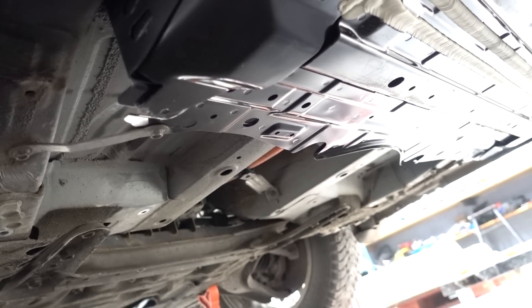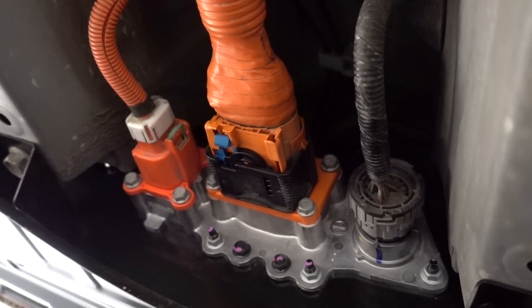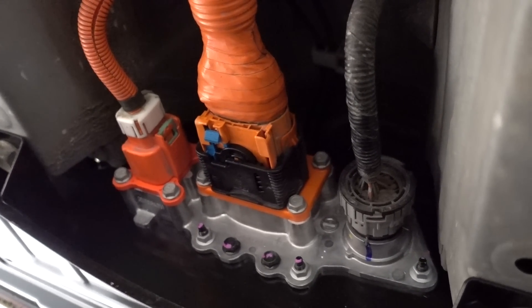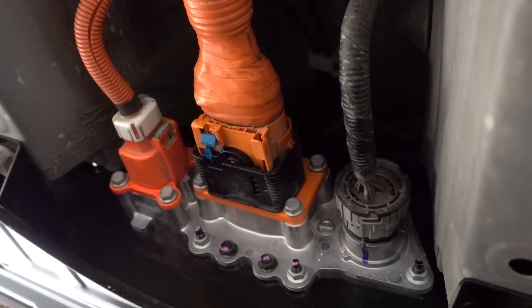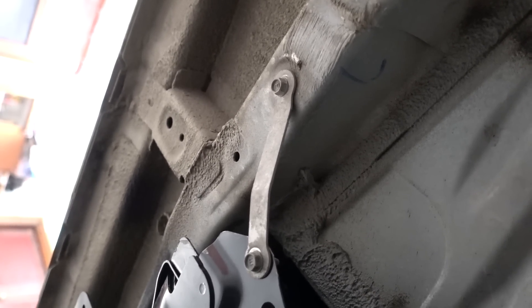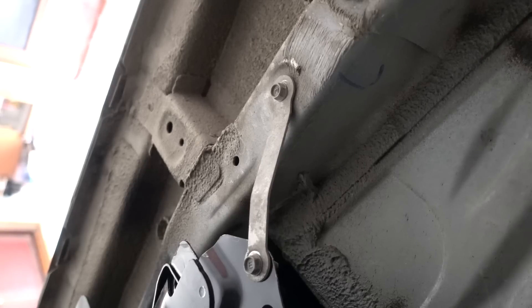That's it — the battery pack is in. Since this is an AZ-E0 model, the plugs fit perfectly and there was no need for any modifications here in the front. Even the original grounding straps can be reused — you just have to bend them a bit more into shape, so that's nice.